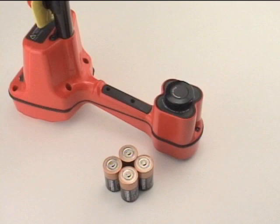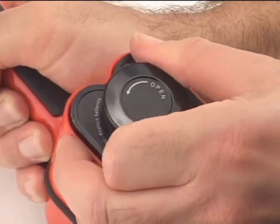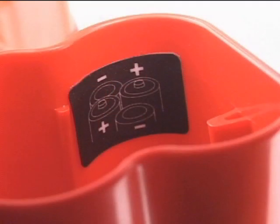To install the batteries, locate the battery compartment on the bottom of the receiver and turn the locking knob a quarter turn to release the battery holder. Install the batteries with the correct polarity, as shown on the label inside the battery holder.